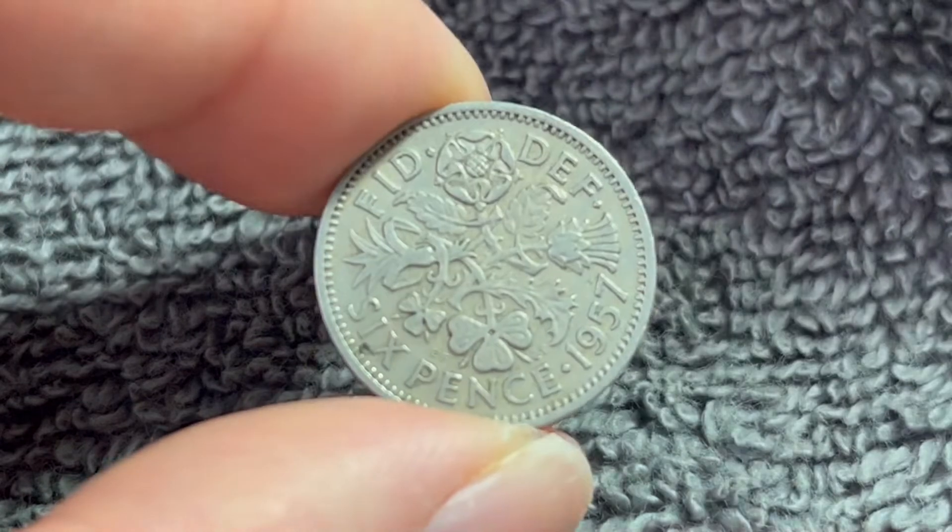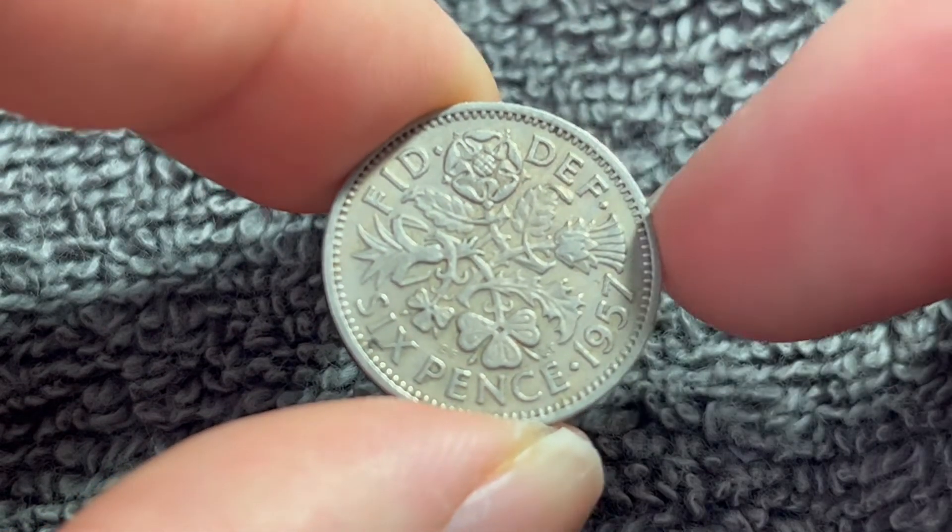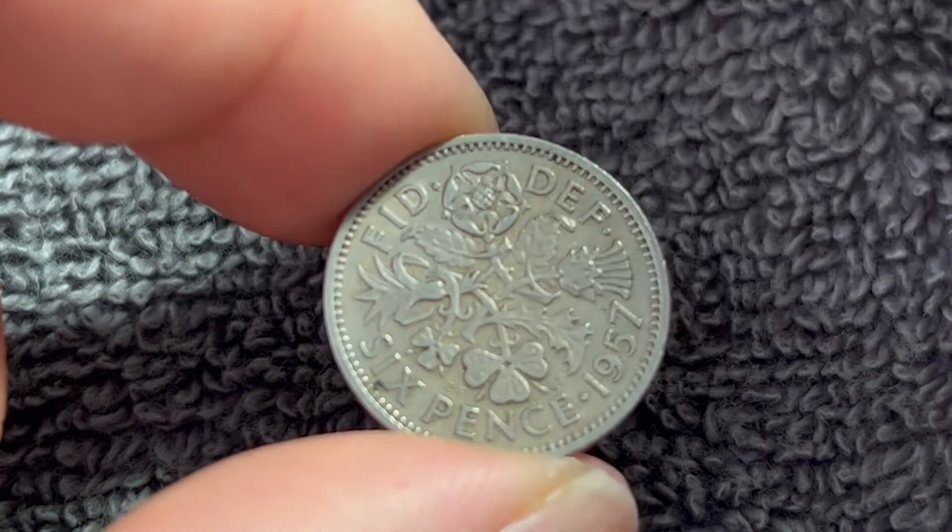They were produced at the Tower Hill Royal Mint in London, which was in operation from 1810 to 1975.